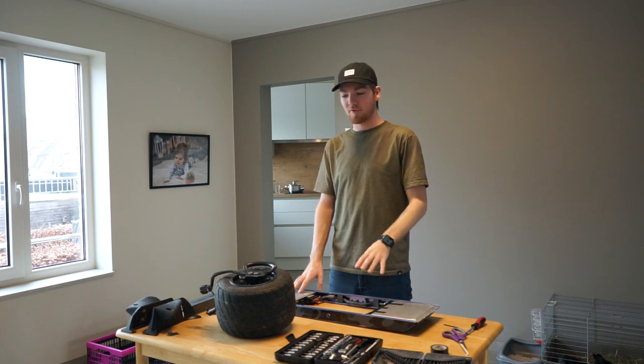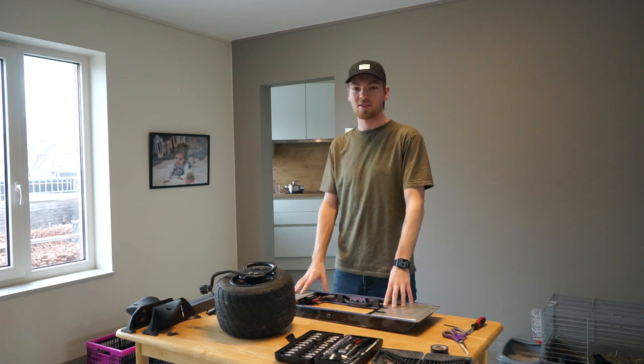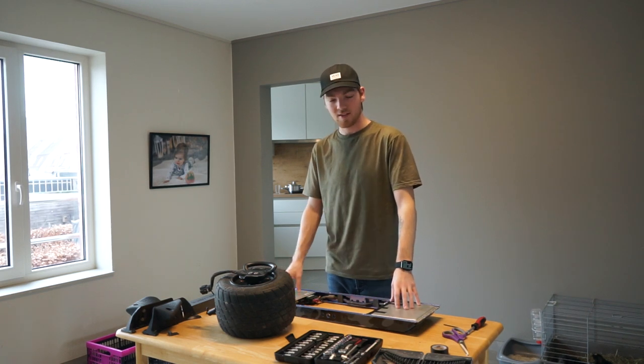It's the next day — everything has dried up, the silicone is dry, and everything I washed is nice and clean and all dry. So now it's time to put it back together. I already installed the battery box and the controller, so let's get to it and install the rest.